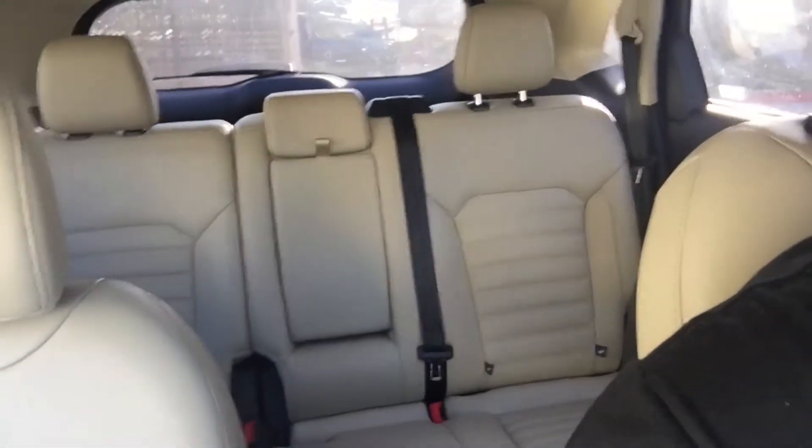I'm six foot two and there's plenty of leg room in this car for me, so leg room isn't really a problem. Nice leather seats as well.